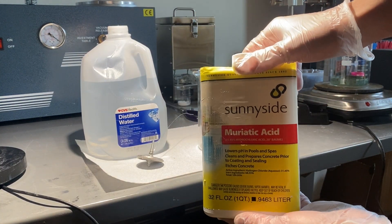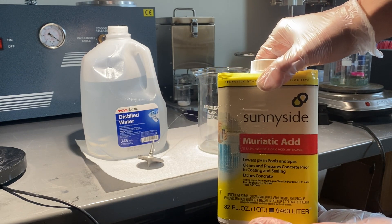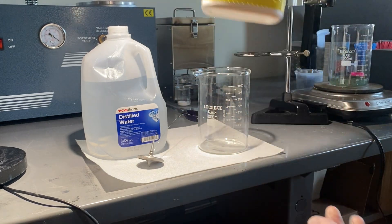So this is the hydrochloric acid I'm using. It's about 31% by mass hydrochloric acid. I'm going to dilute it with some distilled water and then do some acid etching on the top.